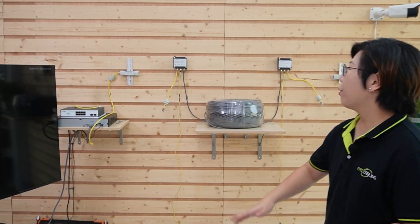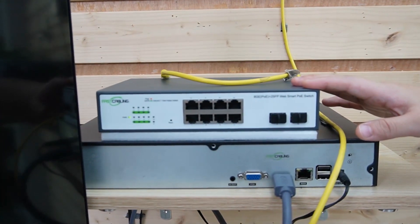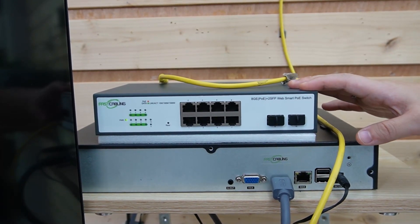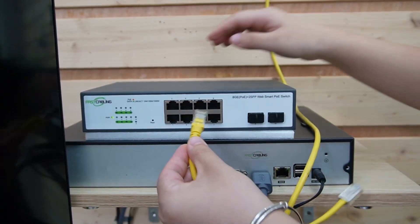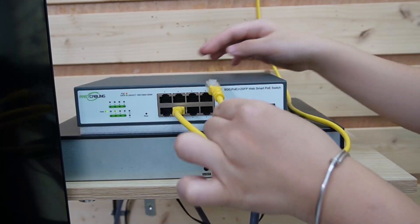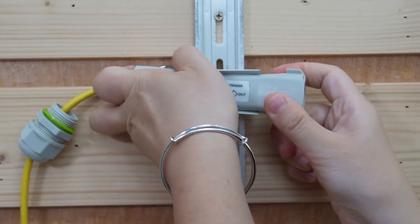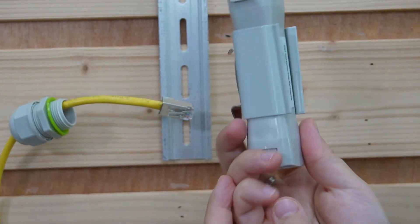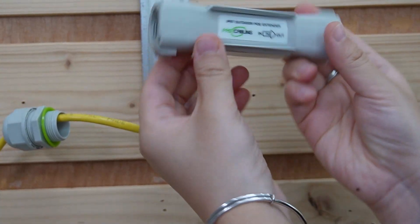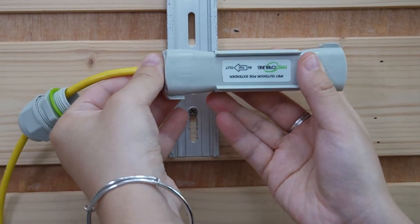Now let's go through a quick step-by-step demonstration on how to install your PoE Extenders with a surge protector. Every component is already mounted on our demonstration board. Here we have our WebSmart PoE switch — it will send both power and data to our end device through the PoE Extender Kit. This is a network video recorder. First, I'm going to use a short patch cord to connect the switch with the NVR so we can display video footage on the big screen monitor. Next, I'll use another short patch cord to connect the PoE switch to our first PoE Extender. We're going to flip it around and connect it to the output port of our PoE Extender.